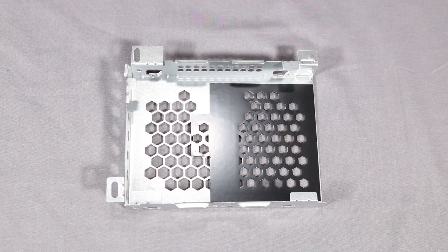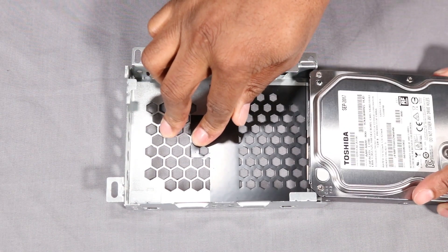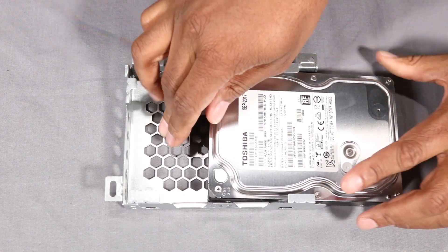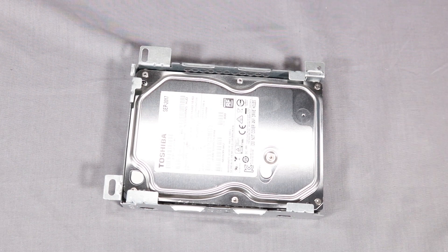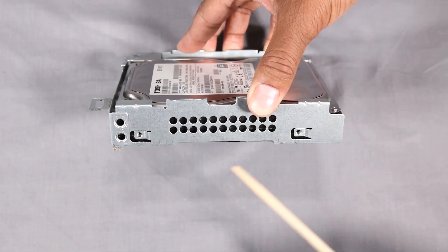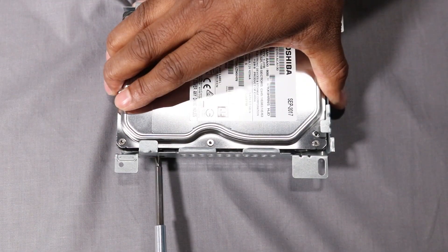Replacement. To replace the hard drive in the bracket, slide the drive into the bracket with the spindle side of the drive facing the grille edge of the bracket. Replace the four Phillips No. 2 screws to secure the hard drive to the bracket.